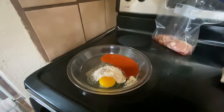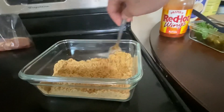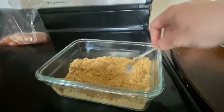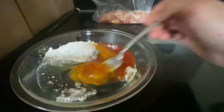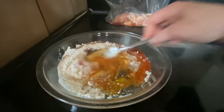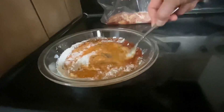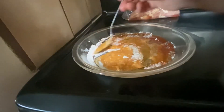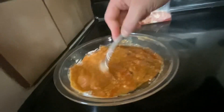We just mix this together after the breadcrumbs came out of the microwave. I'm mixing this together until it's all combined. Sorry, I tried to put it in fast motion and this is as fast as it will be. Sorry about the noise in the background — my kids are playing while I'm doing this voiceover.